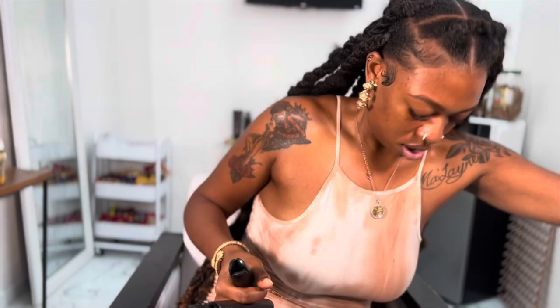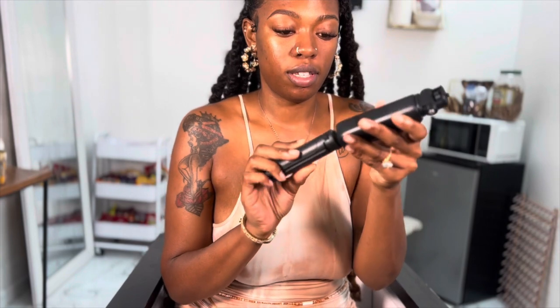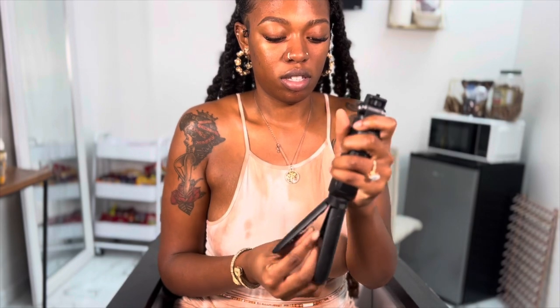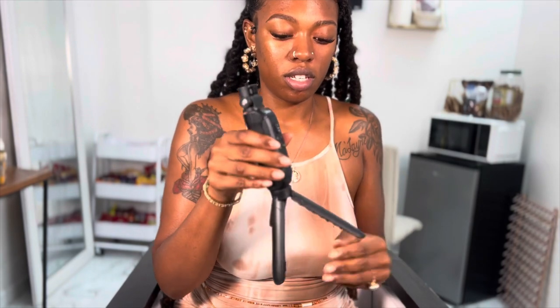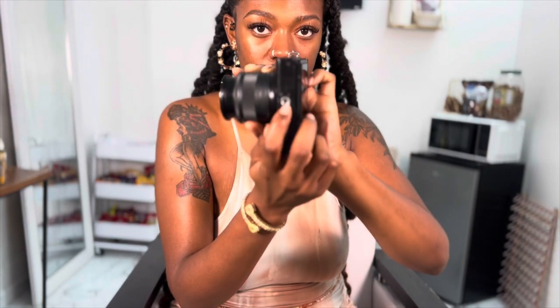Here is my honest review on the Ulanzi MT40 tripod. It's very lightweight, which I really like because if you're carrying around a heavy camera, you don't want your tripod to be heavy either. It's short enough to sit on a desk or be up close if you're doing a workout or typing on your laptop, and long enough if you want to do a vlog.